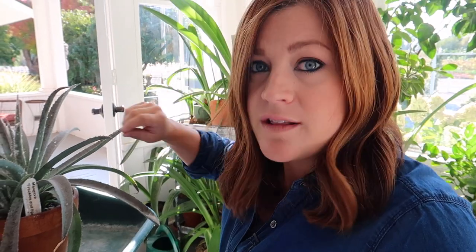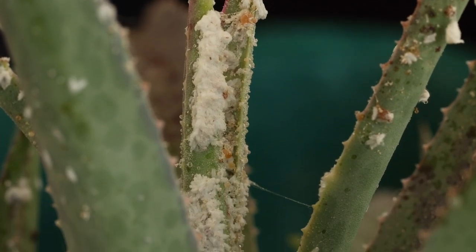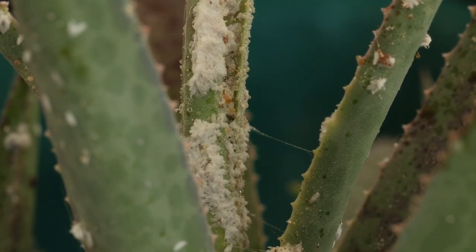If the infestation is very small, you can use a Q-tip dipped in alcohol and just gently wipe them off the leaves, getting down into the cracks as good as you can. If you do that and check on it once a week and kind of keep up on anything that shows up, oftentimes you can tackle the problem that way. You can also wipe them off with your fingers or a towel. You can put them in your sink or shower and give them a really good thorough washing to try to knock off all the pests you can. And that's what I'm gonna do right now.